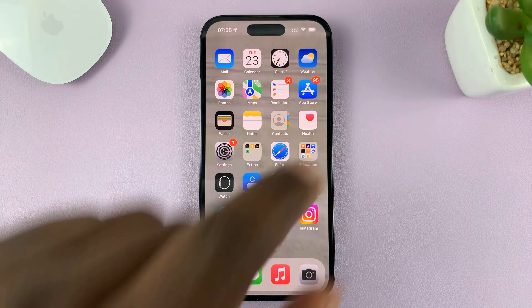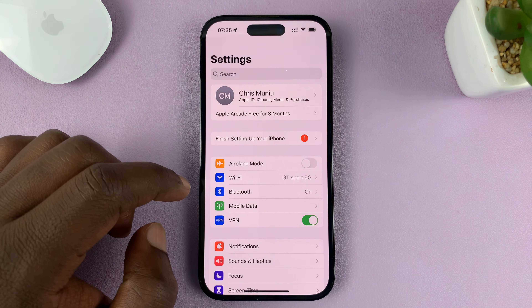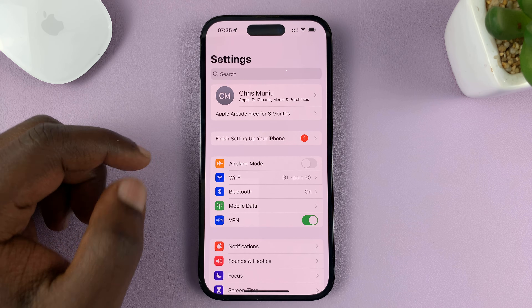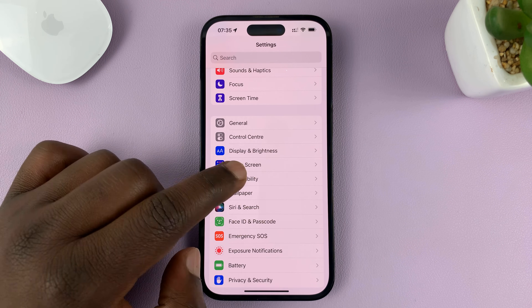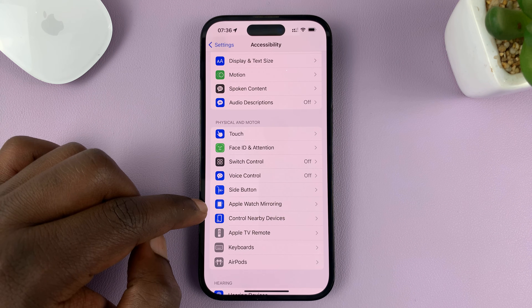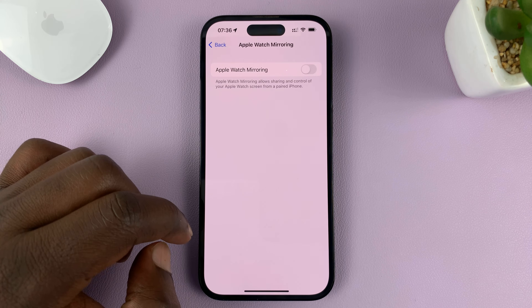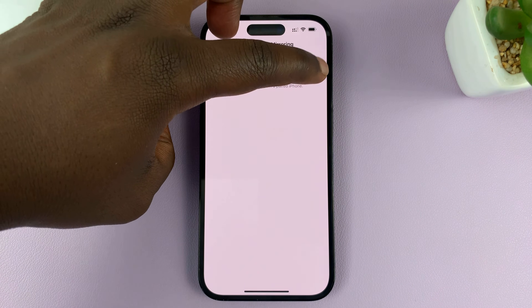Once you have your Apple Watch paired to your iPhone, all you have to do is go to Settings. On the main settings page, go down to Accessibility. Under Accessibility, you should see Apple Watch Mirroring — tap on that, and then enable Apple Watch Mirroring just like that.